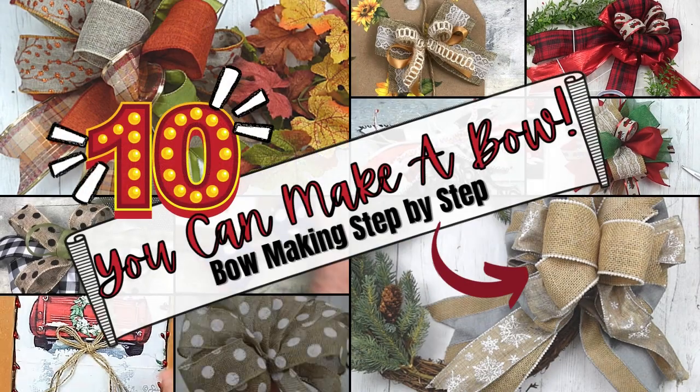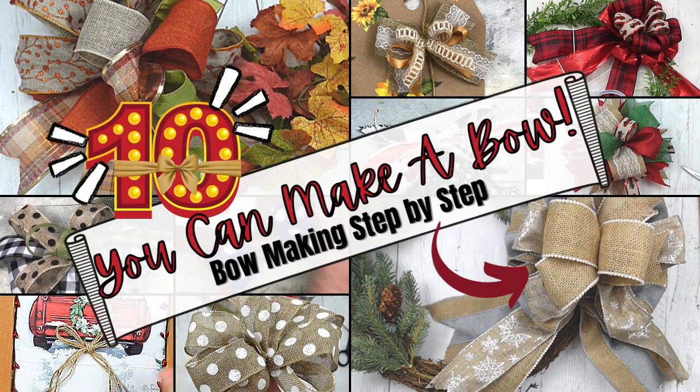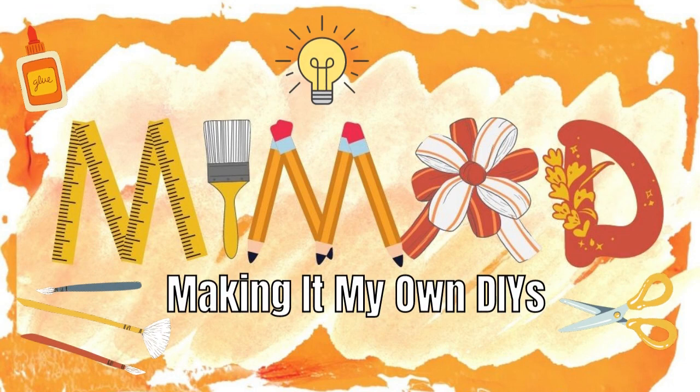Today I'll walk you through how to make some bows. Keep watching! This is Brandy, and this is Making It My Own DIYs.